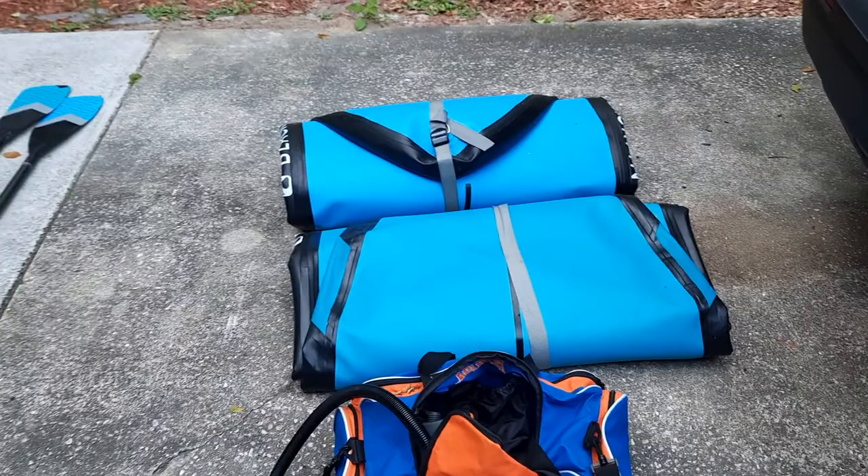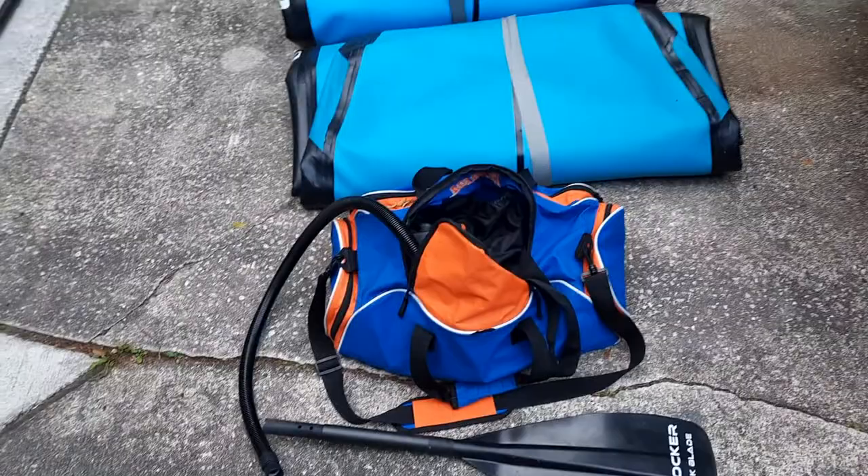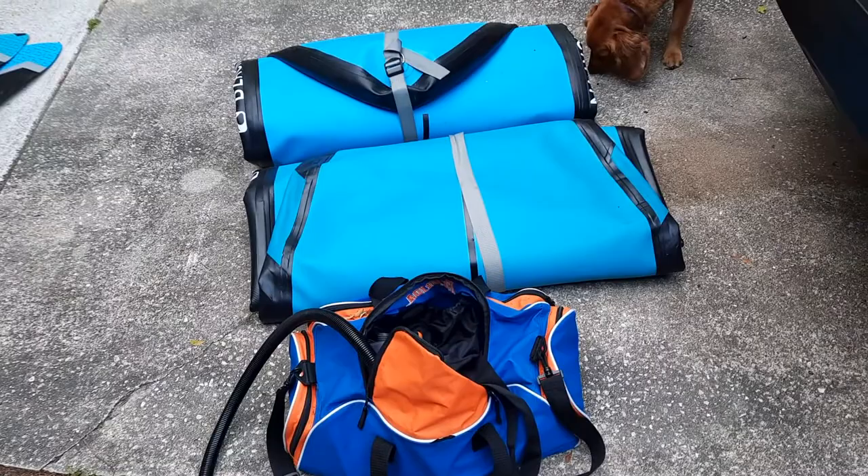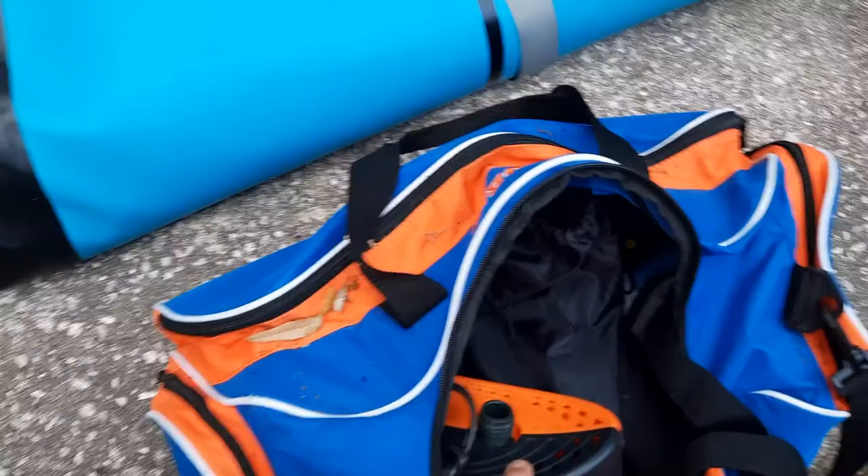We've got two paddles. I do have a kayak conversion kit with one paddle, and since it's been a year since I've done it, I'm having a brain fart as to whether that just clicks onto the end of those — I guess I'll find out tomorrow. In my little gator bag, we've got the automatic inflator because I'm just too lazy to pump it up for 15 minutes, and we've also got the fins and everything in there.